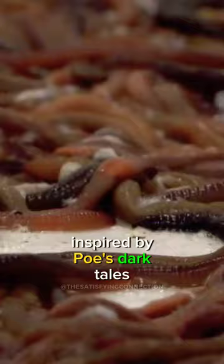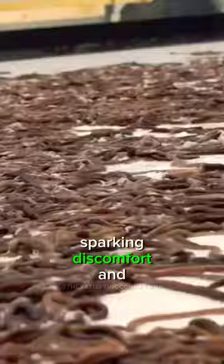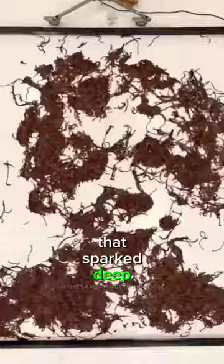Phil meticulously planned the piece, creating a living portrait. Worm by worm, he crafted Poe's face on a canvas, sparking discomfort and fascination. A breathing, decaying masterpiece that sparked deep conversations about life, death and the essence of art.